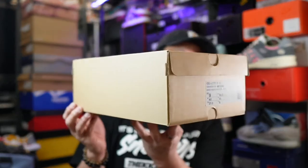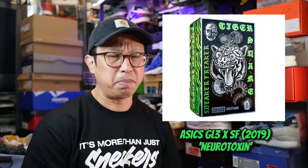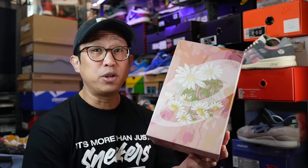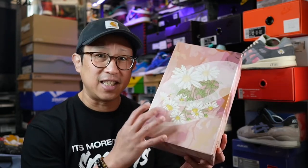Now before we get right into the kicks, I just got a few things to say about the box. Usually we have come to expect stunningly designed boxes from the Sneaker Freaker crew. For this release we just have a regular brown box straightforwardly adorned with the K6 logo, Atmos logo, and the Sneaker Freaker logo. To me this is a pretty unusual direction Sneaker Freaker took, considering their last Gel-Lyte 3 collaboration produced one of the best printed design boxes that year.